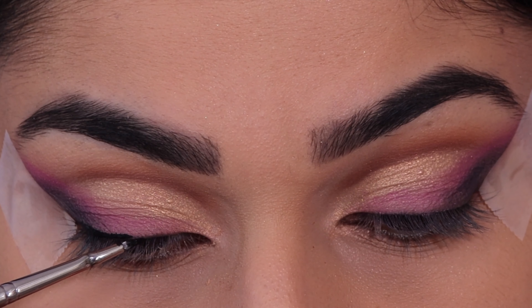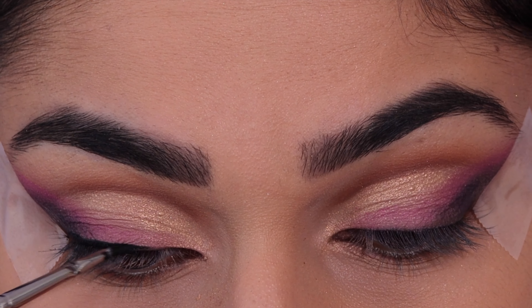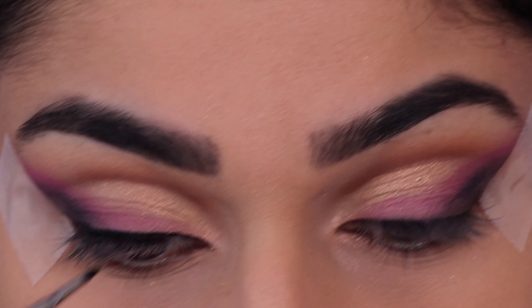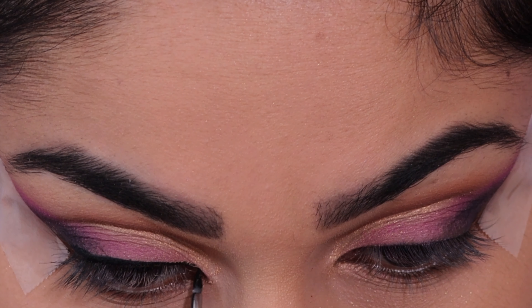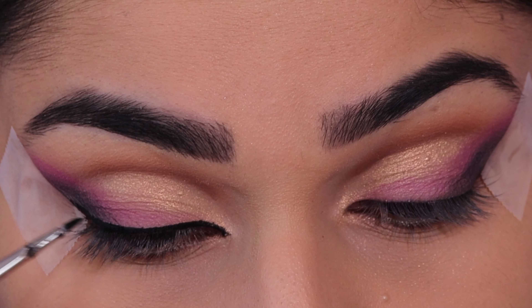Now I'm just going to take some gel liner and create a straight line across the lash line, then into the inner corners, and then a straight line going along the tape. I'm not creating a full wing — I just want to define the line a bit more.